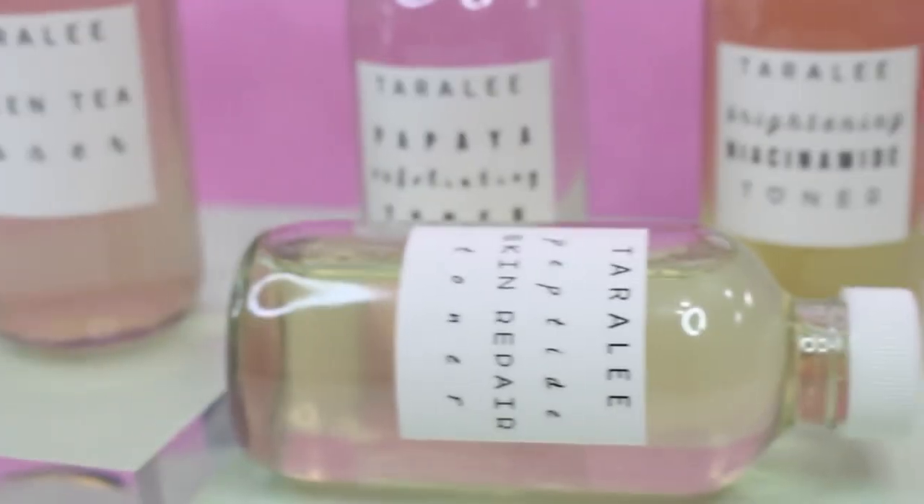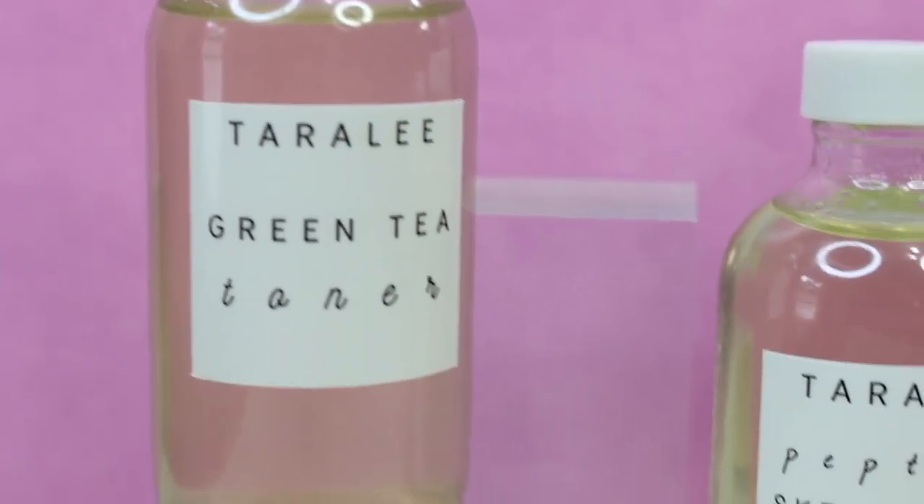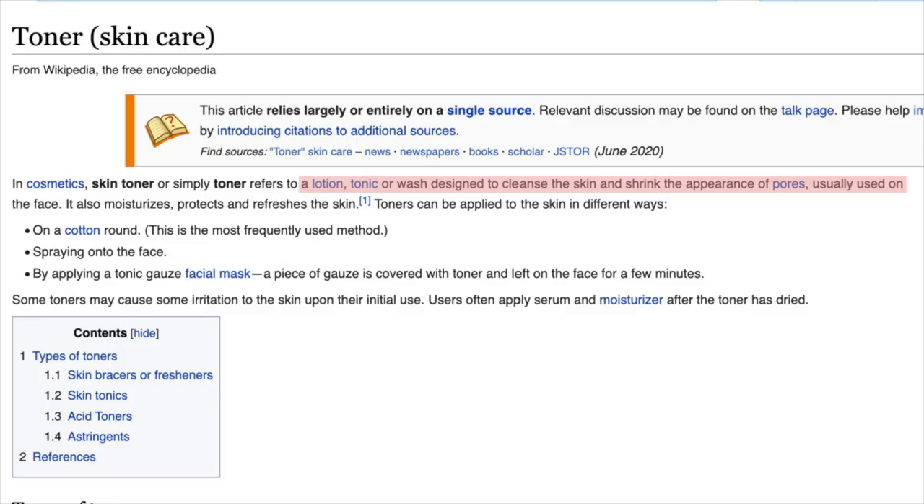So what's a toner? I took this definition directly from Wikipedia: a toner is a lotion, tonic, or wash designed to cleanse the skin and shrink the appearance of pores, usually used on the face. It also moisturizes, protects, and refreshes the skin.